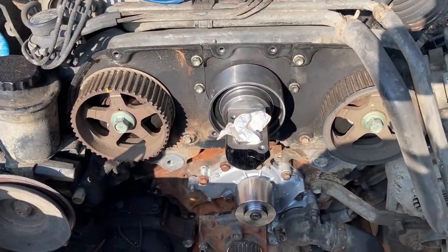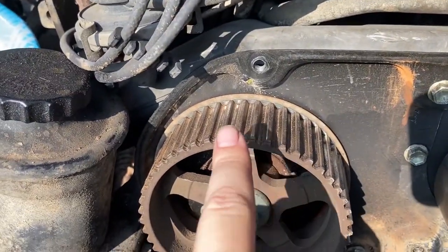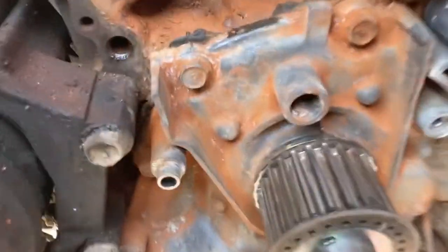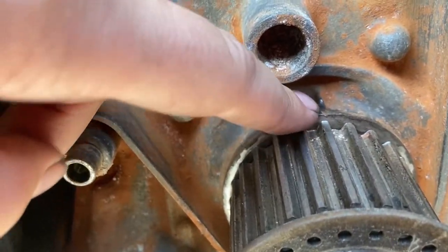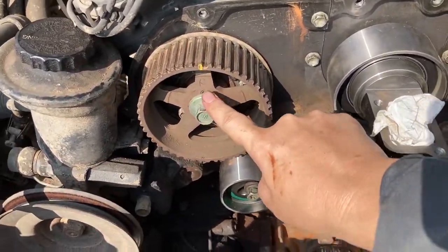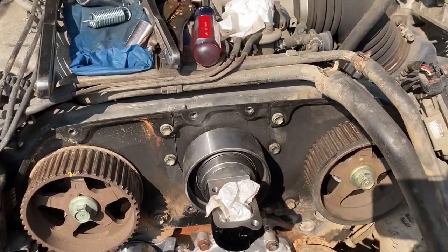Line up all timing marks before putting the timing belt back on. You've got this timing mark with that one, this one with that one, and down here this notch with that little notch. Someone was nice enough to write R and L on here — right is the passenger side and left is the driver side.